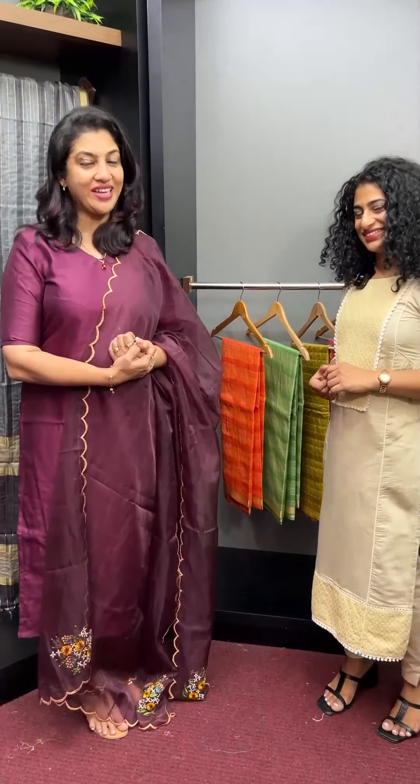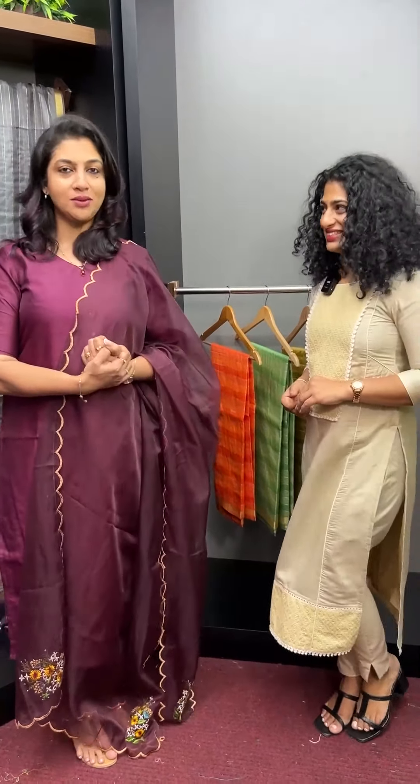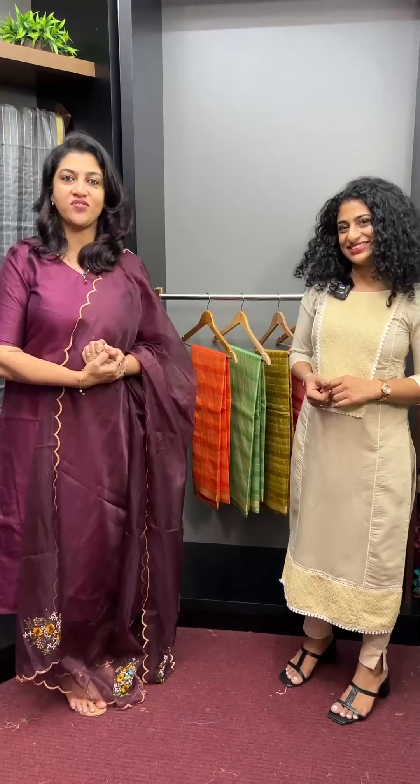Hi viewers! Welcome to this video. This is our content of the Organza fabric and jerry weaving pattern.